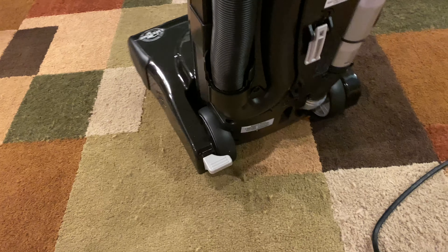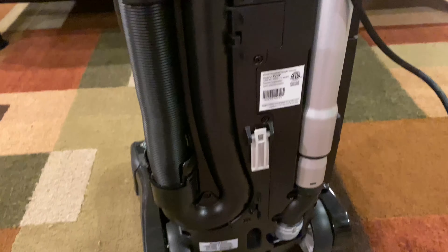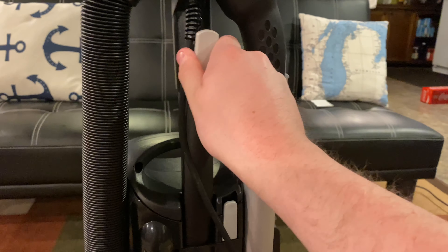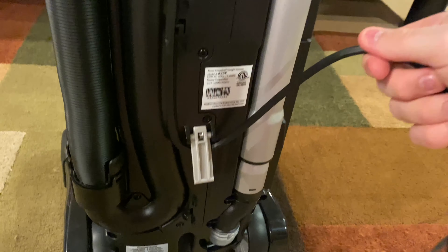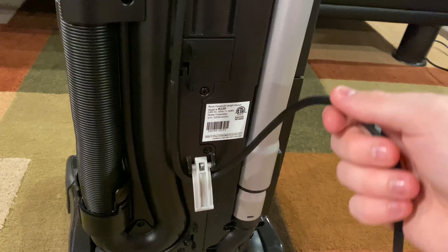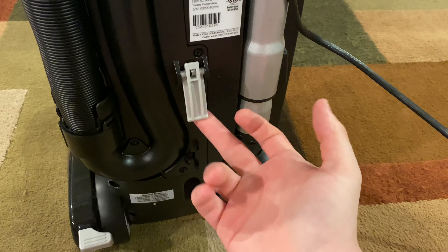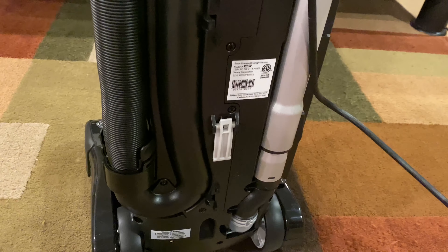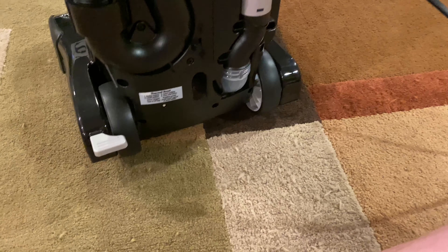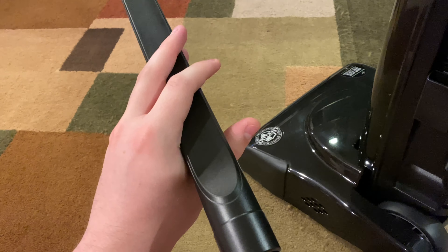Being new to the machine, I saw this cord hook up here and then looked down wondering what it was — and then I realized that's where you hook the cord, which I think is pretty cool. But I've got to be careful because it's spring-loaded and made of plastic, so if it goes in the wrong position it could snap. Another tool that comes with it is this very nice long crevice tool.